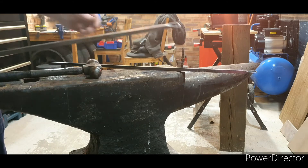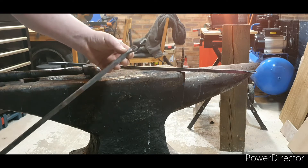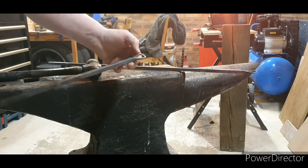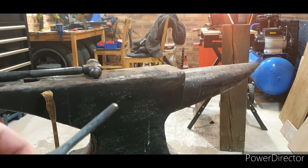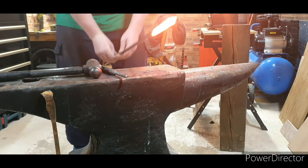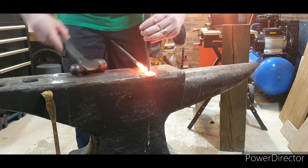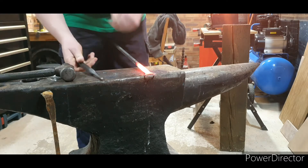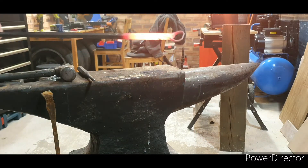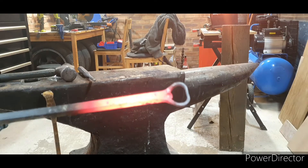What we need to do now is make this little lip here so that it can catch the bottle top and pull it off. To do that I've got a little domed head. Place it in the centre, get a good couple of smacks, and that leaves a nice little lip on the inside.